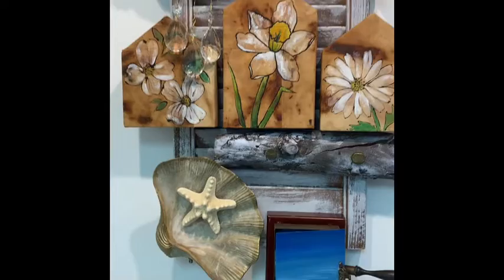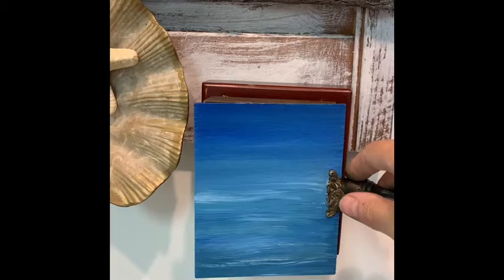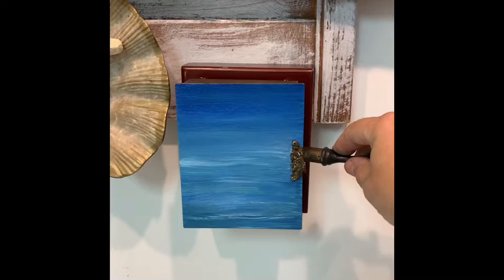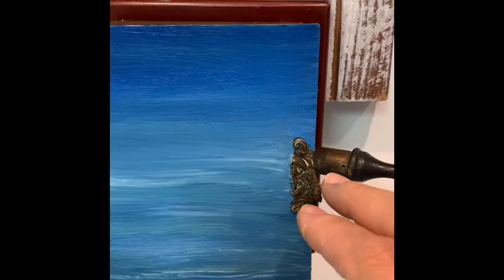This right here used to be an old cigarette dispenser. When somebody came to your house it's like a cigarette butler — you would hold it right here, flip this up, and offer them a cigarette.